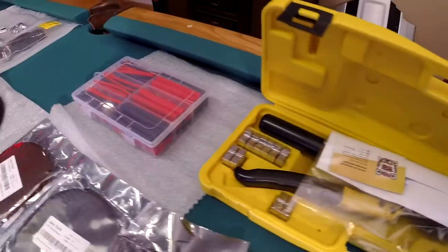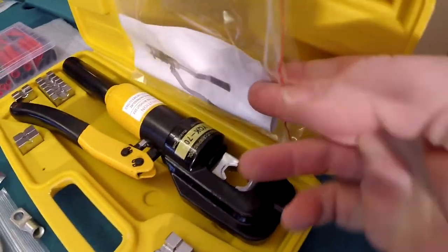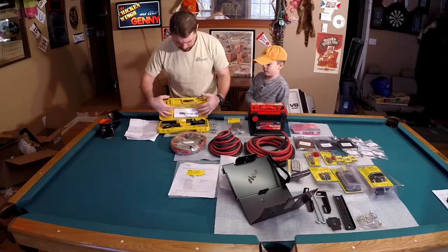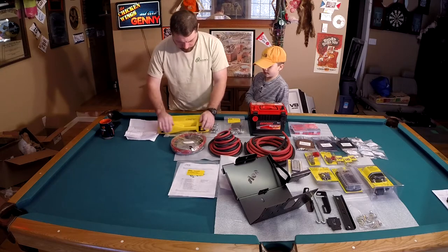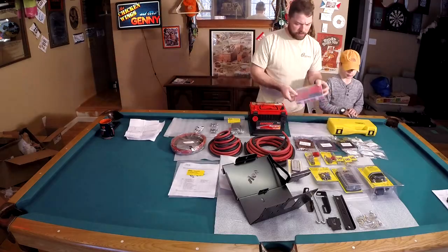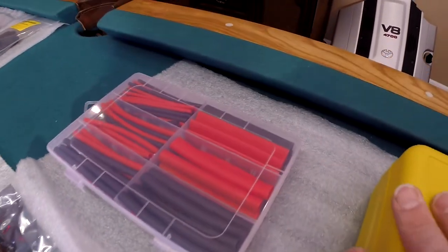This is kind of a cheap Chinese version that you get off of Amazon. I have not tried it out yet — it's got kind of mixed reviews, but I think it's going to be good enough for our purposes. We also have a ton of tube here just for all the various eyelets and anything that we need to get covered up.